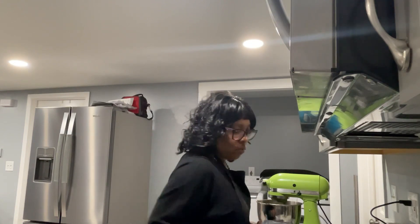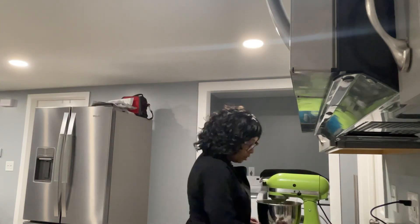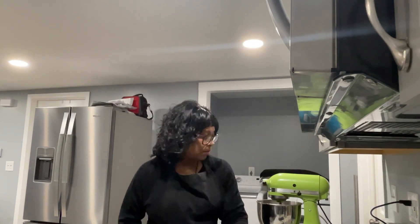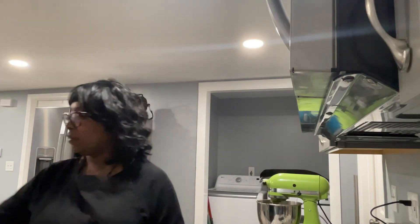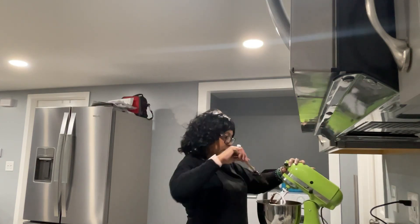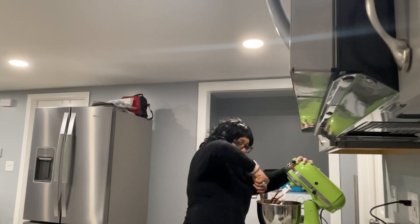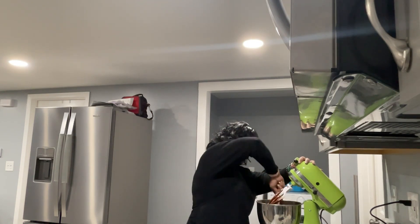Now with the hot water, it's going to incorporate very well. Your batter is not going to be thick — it's going to be a little loose, and this is going to be a very moist cake. I'll stop it for one second and again scrape down the sides and the bottom of the mixing bowl just to make sure that everything has gotten mixed. You can see everything's got incorporated together.